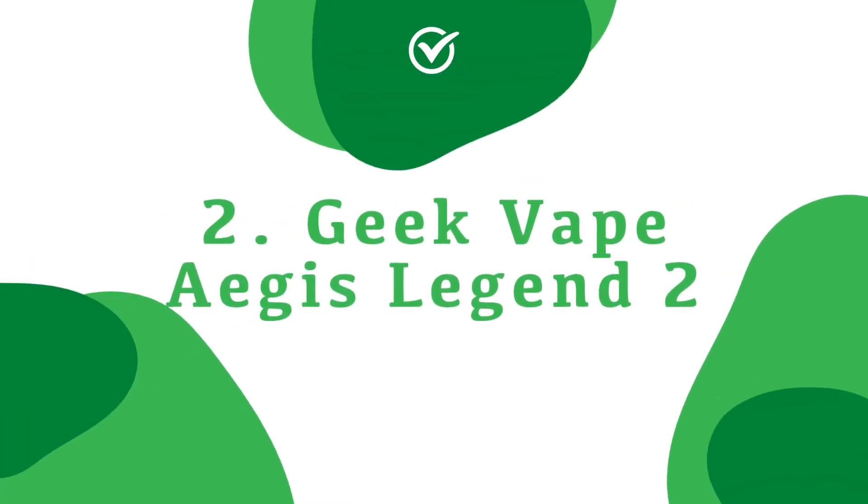In at number two — I mentioned the name earlier — it is the GeekVape Aegis 2, the replacement for the original Aegis Legend. I have one over my shoulder just there. Again reviewed it on the channel and I really like it. I like the whole premise of the Aegis in terms of the hard-wearing, sturdy type of vape. It's brilliant especially for people who know a lot about vaping, or people in the trades where there's a little bit more danger to your vape if you drop it. This has been a godsend for people who are either really clumsy or just want the peace of mind of a more sturdy vape.